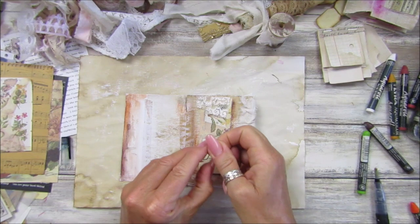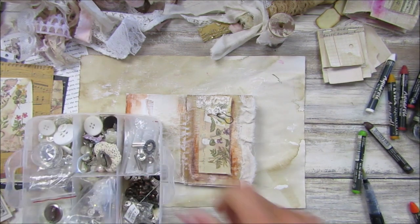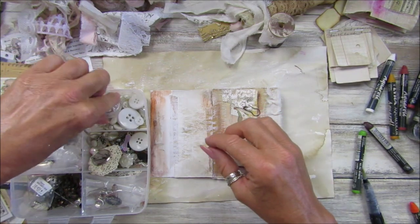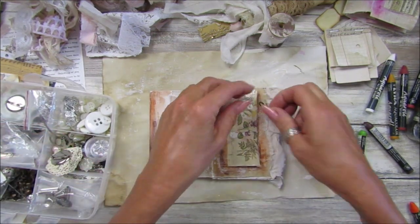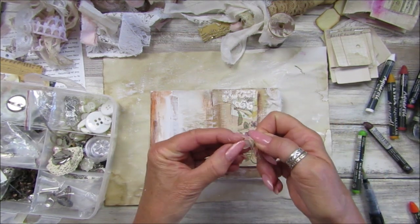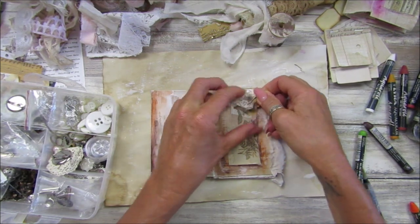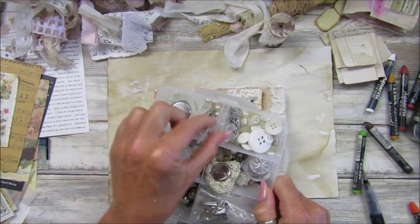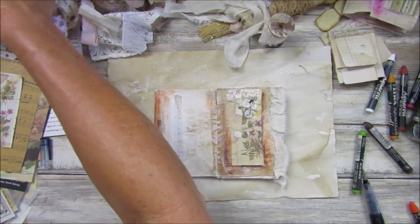I wonder if I've got any buttons — a little button would be quite nice hanging off. I've tidied my room up so I can't find anything. Let's pop a little ball pin through there and hang a little button on there. Look at that — that's pretty! I've got all sorts of things I forget about in my little pots.